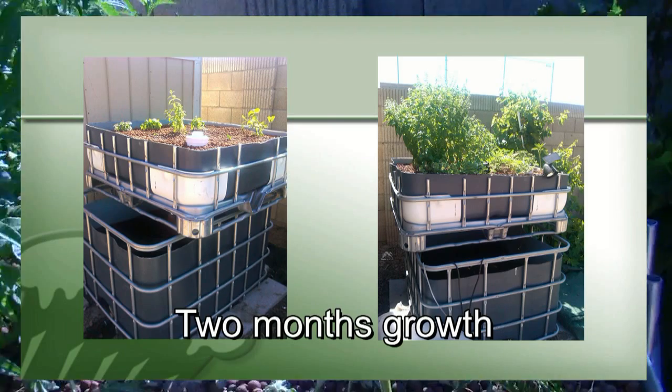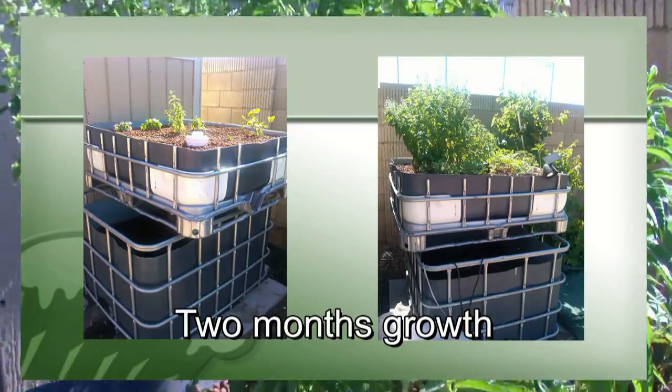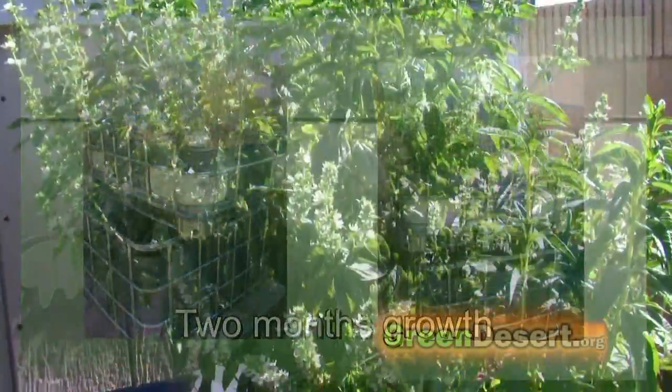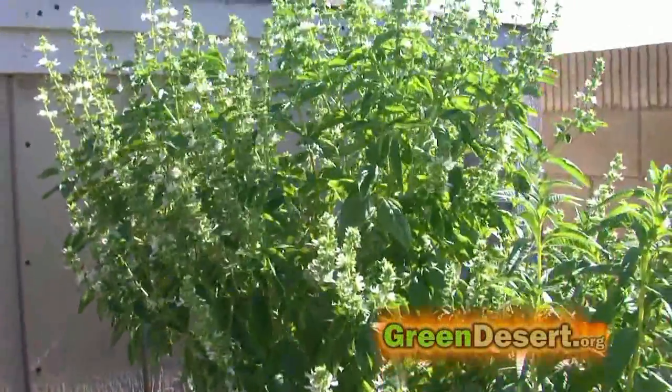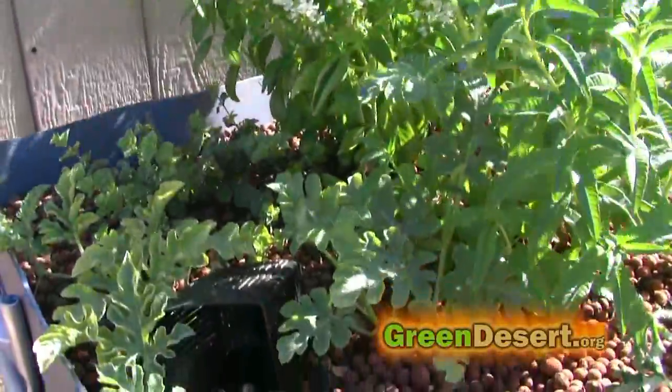The plants that seem to do the best are the basil. This basil is the same age as most of the other plants in here, and you can see it just phenomenally took off. It really likes the nitrates in the water.